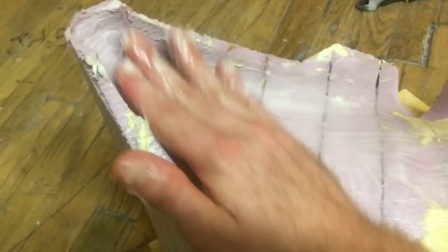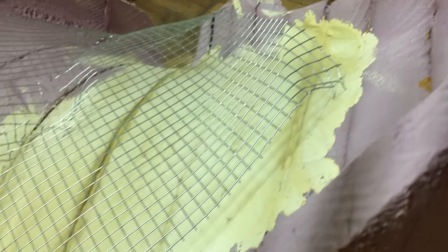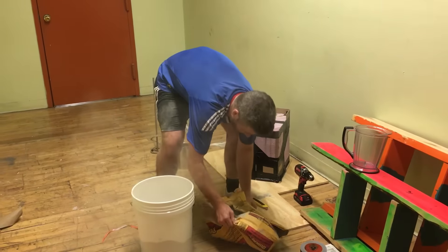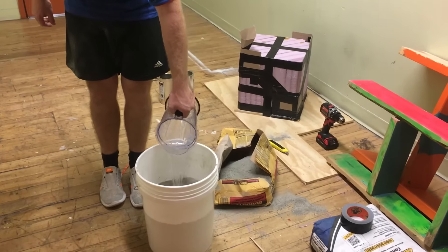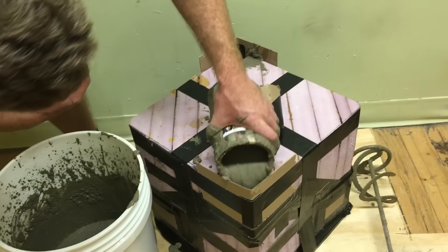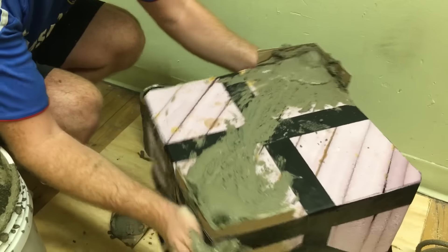I coated the inside surfaces with Vaseline, which makes it much easier to remove the concrete from the mold once it's cured. I also used wire mesh as miniature structural reinforcement. I then mixed the concrete, poured it in through the top of the mold, and shook it vigorously to make sure the concrete filled the entire cavity.